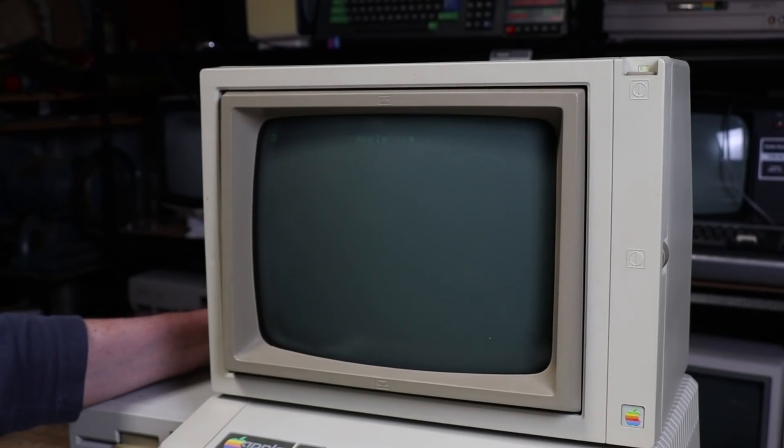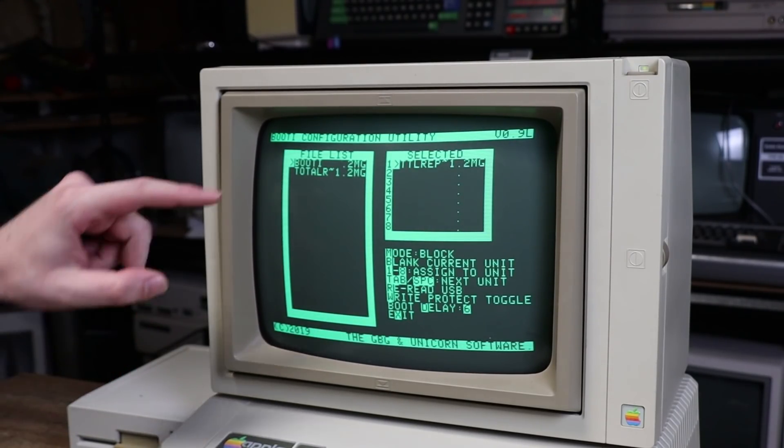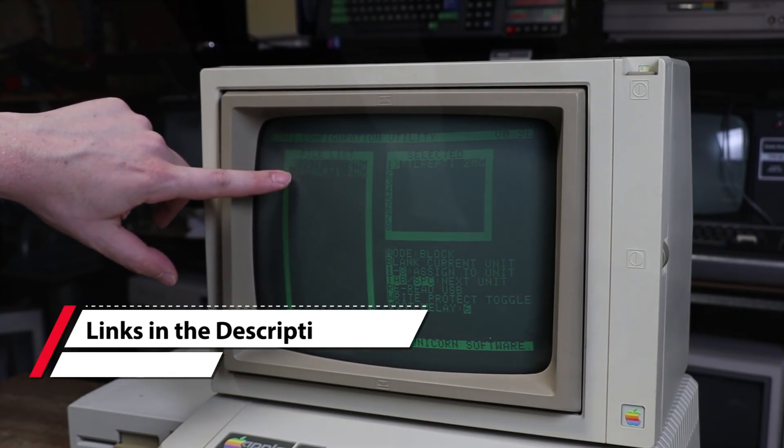So if we power up the machine, it will start a countdown up here in the top corner where you can actually do stuff, which I'll show you in a moment. On the thumb drive I simply have two files: I've got the Booty Games one, and I have Total Replay.